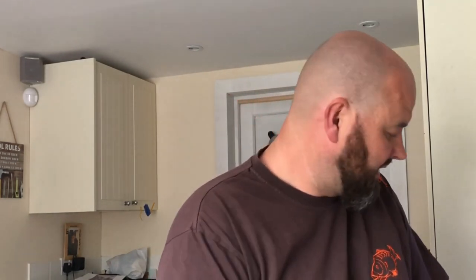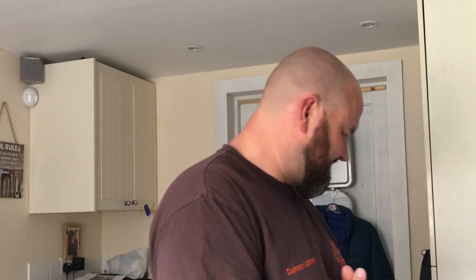Hi everyone, welcome. Hope you're keeping safe, keeping well, and staying indoors. Hopefully by the time you're watching this, lockdown is over - it's driving us all mad, but we need to protect the NHS and help ourselves. Hopefully you're watching this back on the bank with wet lines.